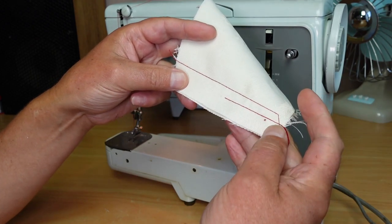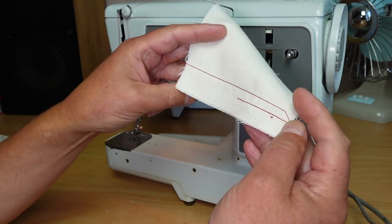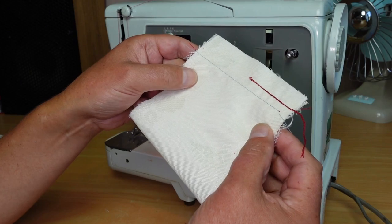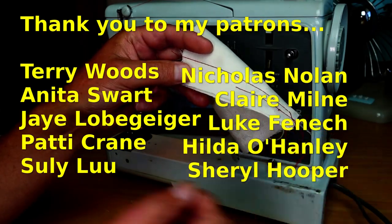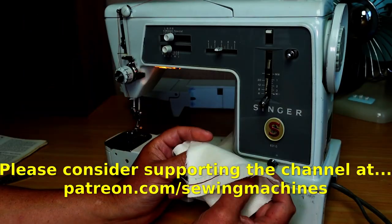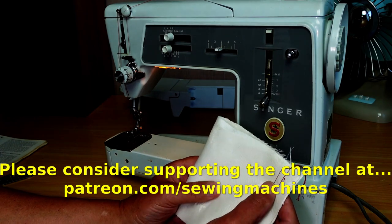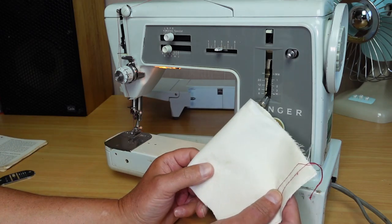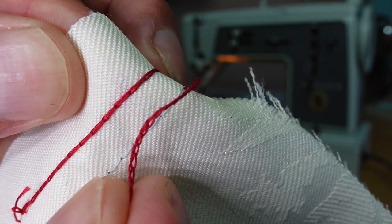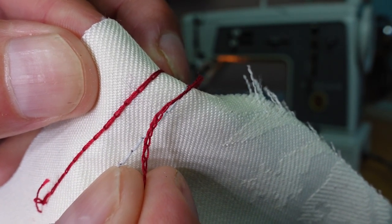I've also got a Singer 726 that does a similar thing — it does chain stitch in a slightly different way, but it also does a chain stitch, which is pretty handy. Thank you very much to my patrons on Patreon for your support — it's greatly appreciated. If you'd like to help support the channel, please take a look at Patreon.com/SewingMachines. Thank you very much for watching.